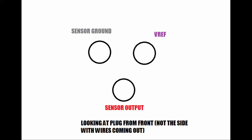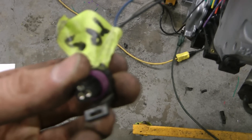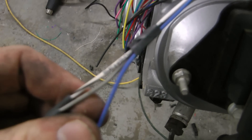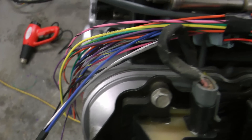GM uses a whole bunch of different wiring variations for their TPS sensors, but the pin position should be the same as the diagram. For the TPS, you'll use the TPS wire that goes to the signal, the 5 volt reference wire, and the sensor ground.